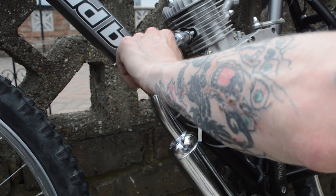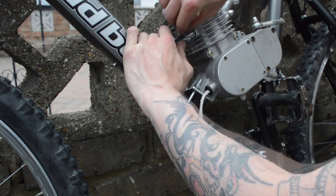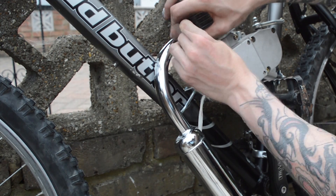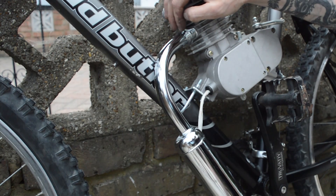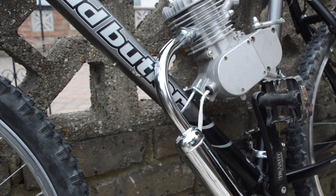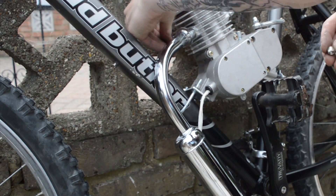When installing the exhaust or muffler, it's pretty straightforward. Start by threading two 10mm nuts plus two washers and two spring washers, but only do up finger tight as you want to make sure that there is enough gap between the pedals so that it doesn't hit the exhaust.